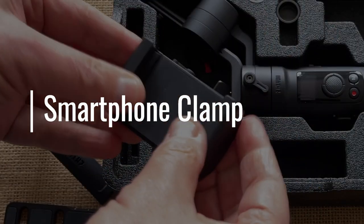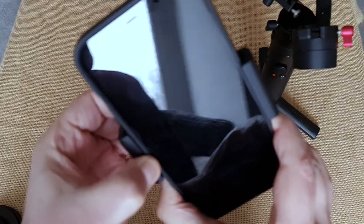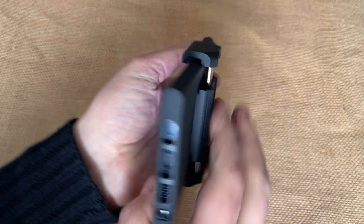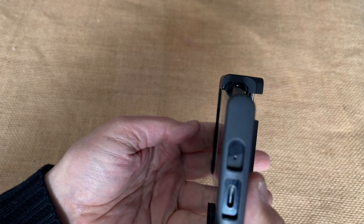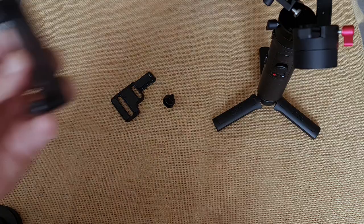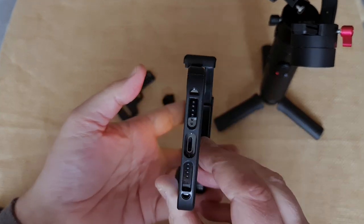The Zhiyun Crane M2 comes with a sturdy, spring-loaded smartphone clamp. Getting my iPhone 12 Pro Max with Moment Thin Case into this clamp was a slight struggle — the clamp's grip is not quite wide enough and so it pulls the case, but it does hold it okay in the end. The Samsung Note 20 Ultra with a Moment Thin Case has rounded edges, so it fits much more easily and snugly. The clamp itself is made of metal, so it's quite heavy, and this weight is sometimes needed as a counterbalance. I tried swapping this with a plastic clamp which is wider and fits the iPhone 12 Pro Max much better, however then you lose the weight which is helping to counterbalance the smartphone.